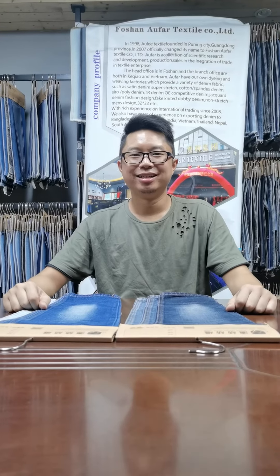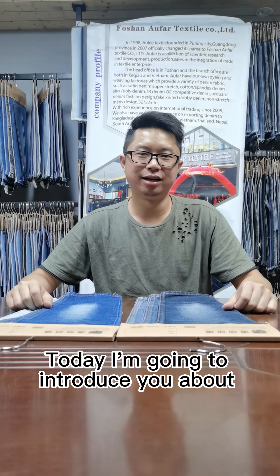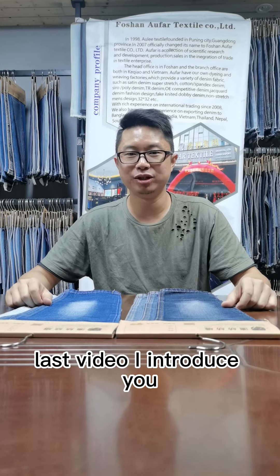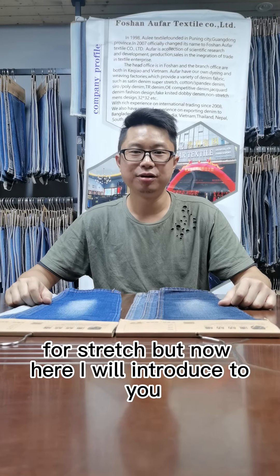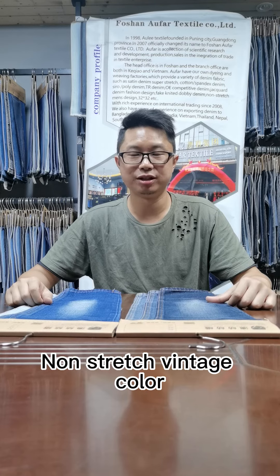Hello. Today I'm going to introduce you to the trend of next year: the Vintage Color. This is part 2. In the last video I introduced part 1, which covered Vintage Color for stretch. But now here I will introduce to you the non-stretch Vintage Color.